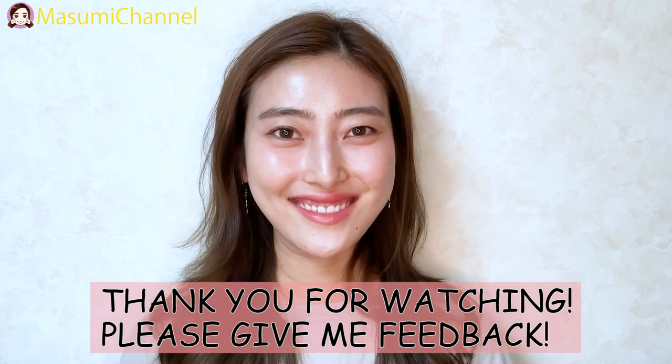How do you feel? Thank you for watching. Give me feedback. See you next time. Bye bye!